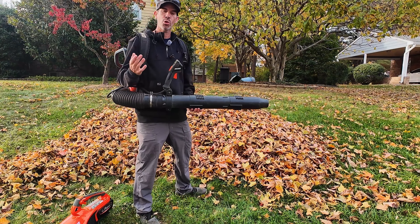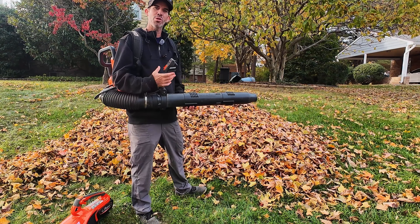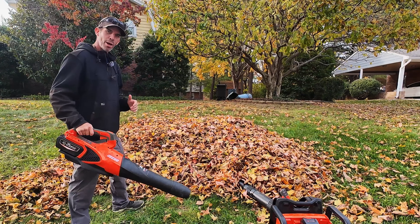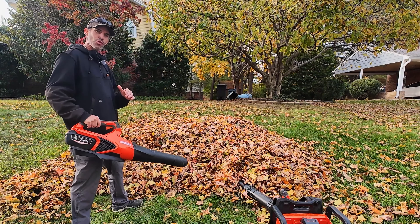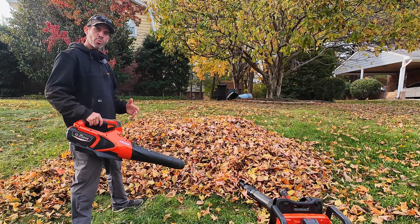This is super easy to operate, and what's great about it is that it turns off when you're not using it so it doesn't drain power. Now let me show you what these blowers can do moving this leaf pile. I'm going to cut this pile in half, starting on non-turbo so you can get a good idea of the capabilities, and then I'll run on turbo.